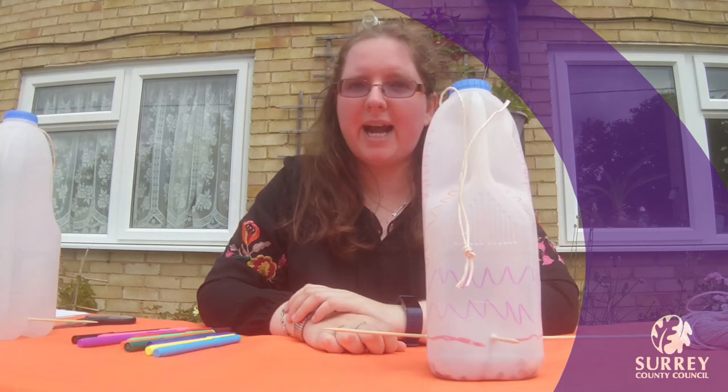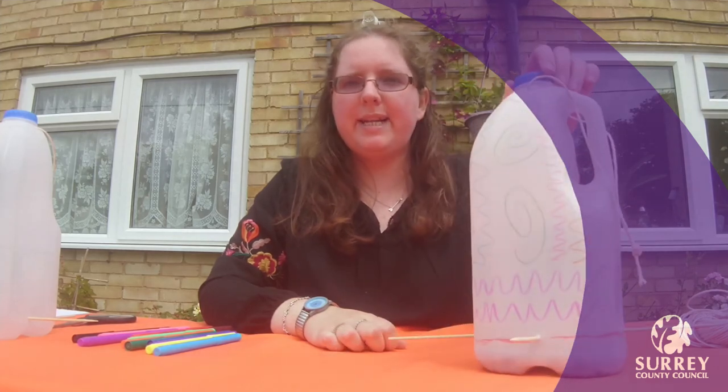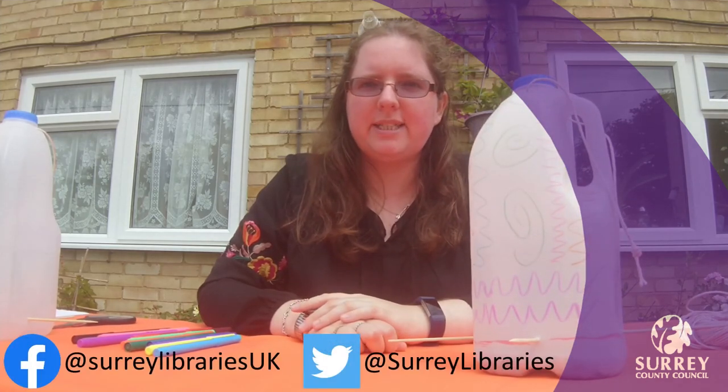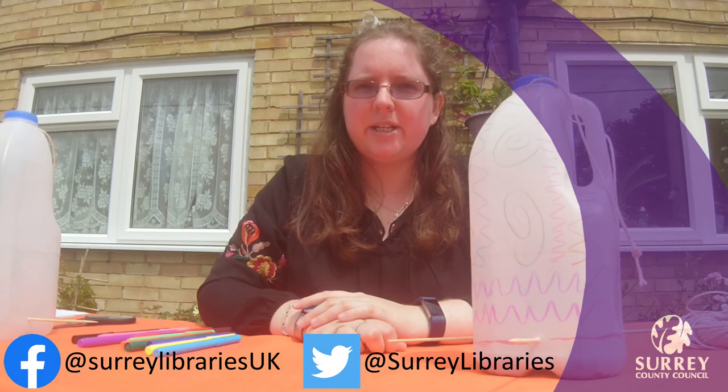I hope you have some fun making your bird feeder. We would love to see some pictures of what you make, so why don't you share them with us on Facebook or Twitter. We'll see you again soon. Goodbye!